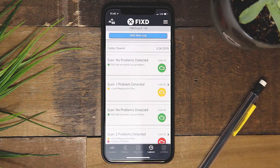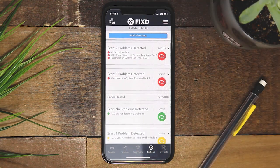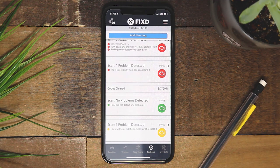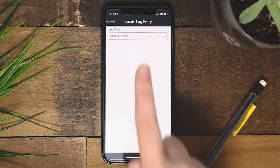The logbook tracks all the work that has been completed on your vehicle. Every time you scan your vehicle, it will be saved here. You can even make custom logs to record anything done for your vehicle, including getting your tires replaced or keeping track of gas prices.